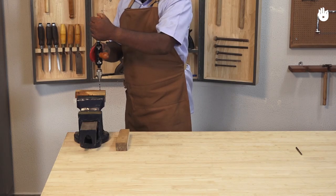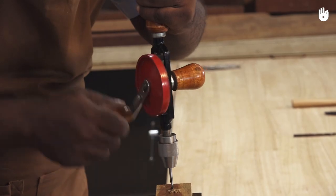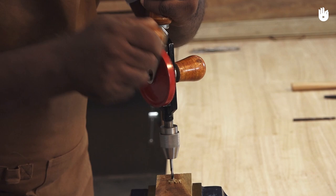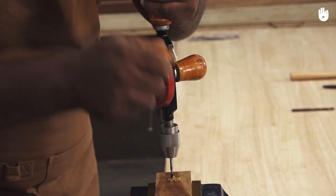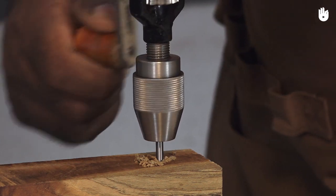Keep the drill square to the workpiece. To make a clean hole, the drill bit must be turned clockwise fast with moderate pressure. Excessive pressure will push the drill into the wood rather than cutting into it.